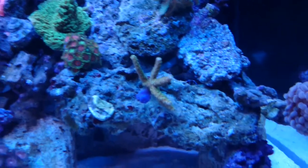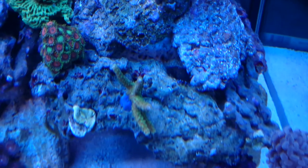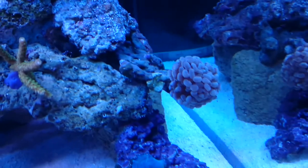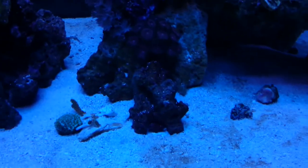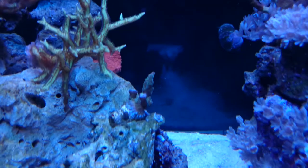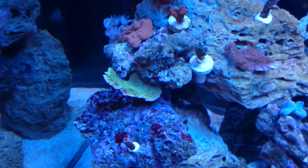A couple more zoanthids — that's a newer one I got. A little hard to see the green on it, but it's also supposed to be a green slimer. Some kind of pinky blue ones there. Red montipora in the back — it's plating style, as well as there's a plating one up here and right there as well.